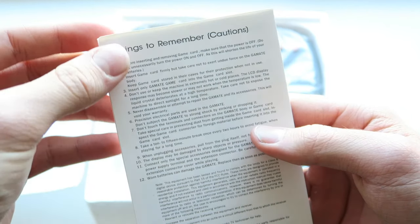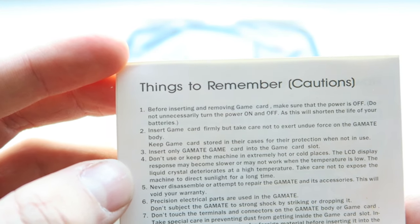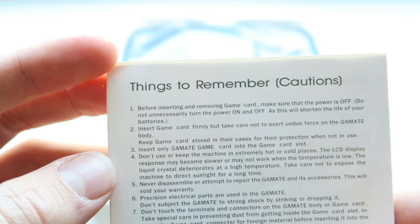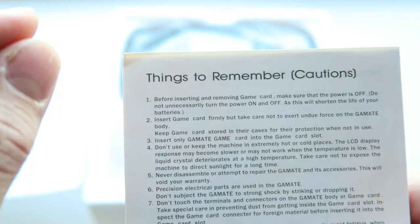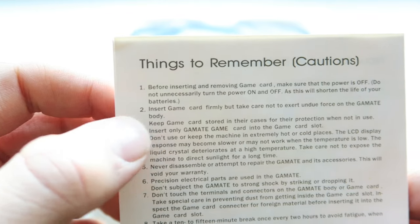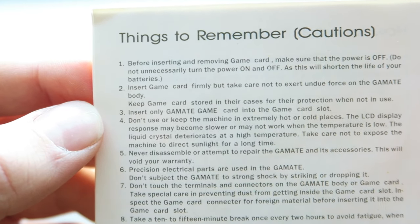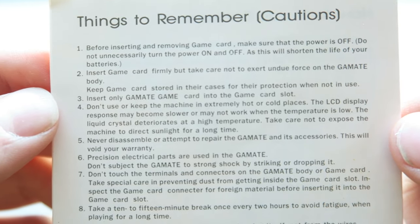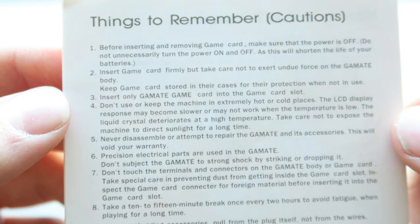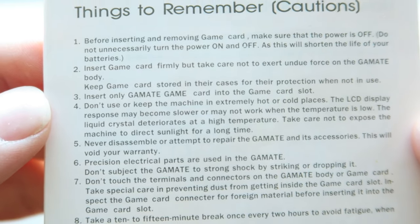The operation manual — on the back, 'things to remember': before inserting and removing the game card make sure the power is off. Do not unnecessarily turn the power on and off as this will shorten the life of your batteries. Insert game card firmly but take care not to exert undue force on the Gamete body — I think that's just a life lesson in general. Keep game cards stored in their cases when not in use. Don't use or keep the machine in extremely hot or cold places, as the LCD display's response may become slower or may not work.